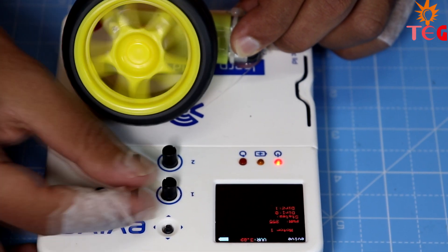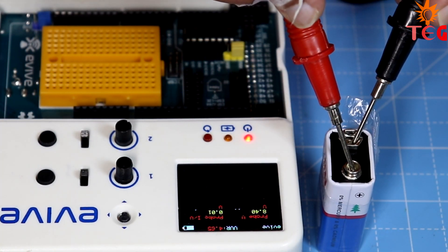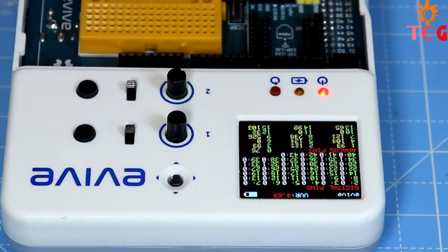Hey guys, welcome back to another unboxing video. I've got something cool for you today. I've been playing with this toolkit for about a week now and I must say I'm impressed. So now let's get on with the unboxing part first.